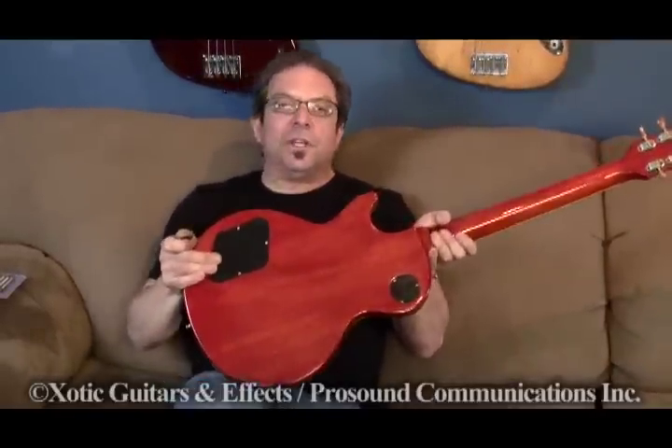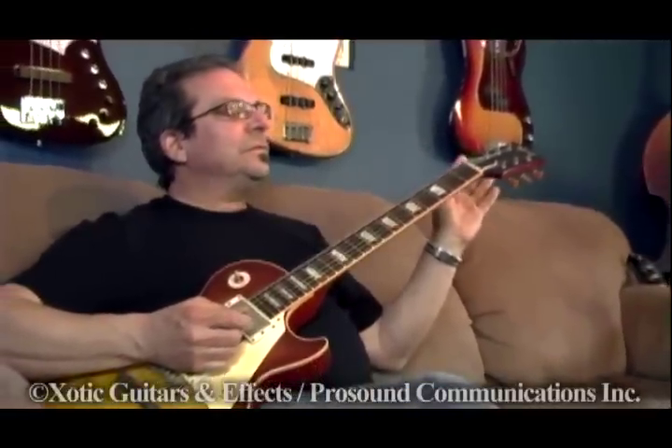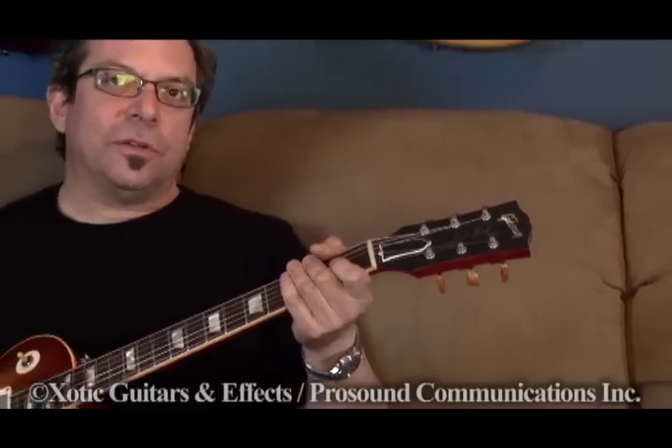Acoustically you can hear it, so imagine what it does plugged in. Vintage Clone Pit Guard — the plastic makes a difference in the sound. Real 59 Bumblebee capacitors make a difference in the way it sounds plugged in. Fake 58 tuners make it more true to the aesthetic. And believe it or not, call me crazy — the tuners make a difference in the sound. The plastic material on the buttons will change the tone.